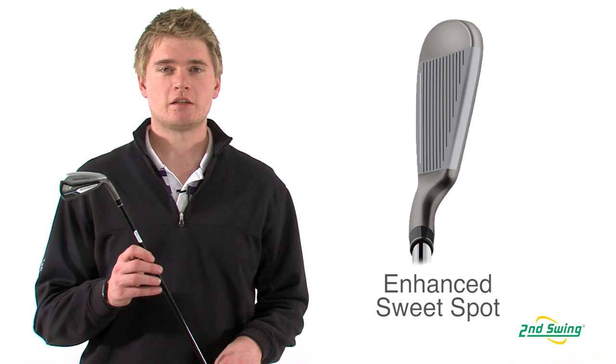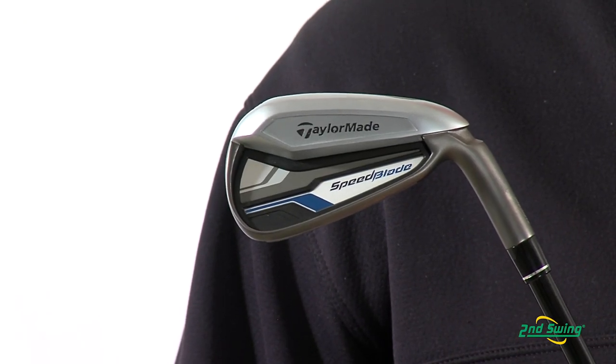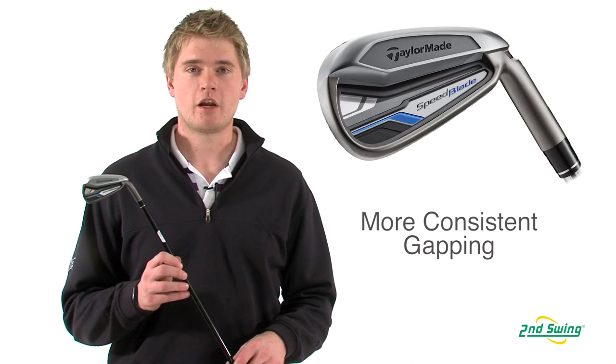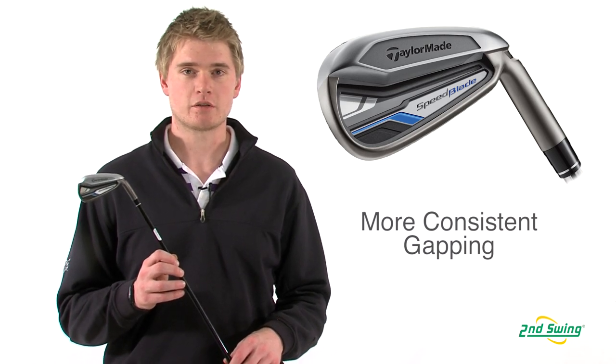The Speed Pocket has also made the face more forgiving, which will allow mishit shots to fly more as if the ball was struck purely. The Speed Blade irons are designed to narrow the gap between your irons and your metalwoods, giving you a club for every distance.